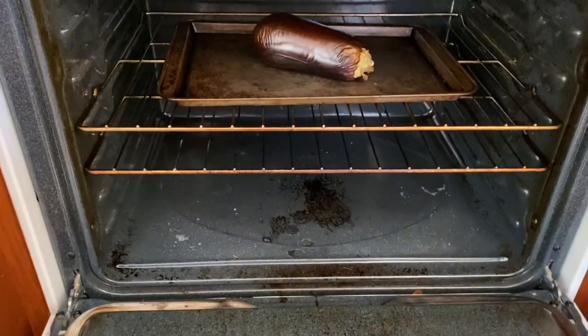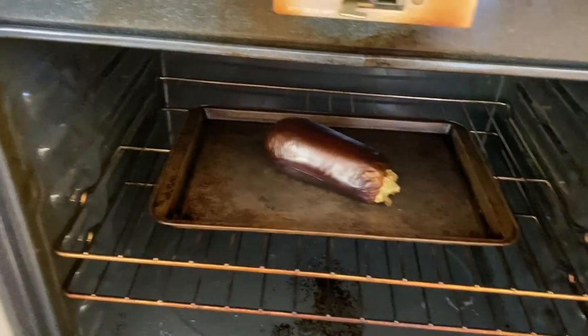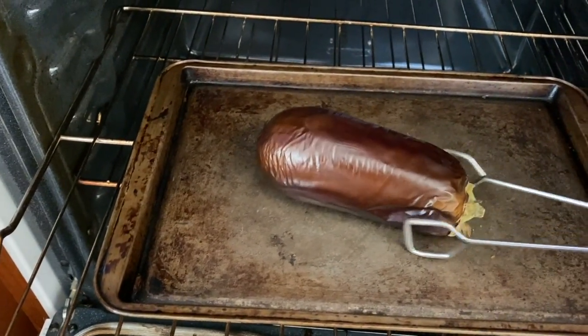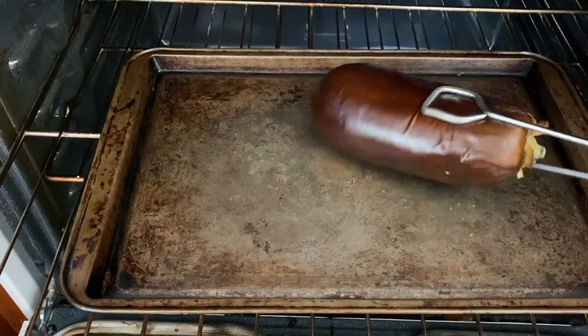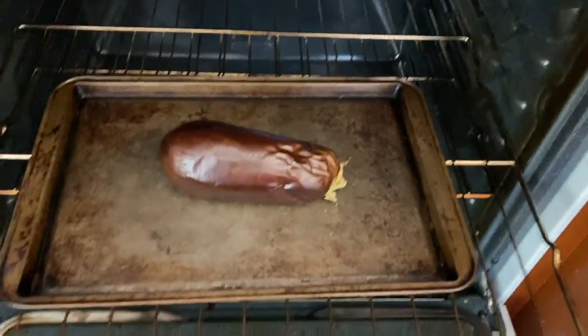I'm going to check on this eggplant. You can see it's getting nice and dark on the outside, a little shriveled in some places. I'm giving it a turn every five minutes or so, turning it to a side that's a little less darkened. You can see it's getting nice and soft and shriveled — that's exactly what you want, because eventually when we remove the outside, it's going to peel right off. So there was an explosion in the oven — you're supposed to poke the eggplant with a fork or a knife first so it lets the steam come out, and I completely forgot to do that. Do as I say, not as I do. I did actually poke some holes in it just now and hopefully it will be fine.